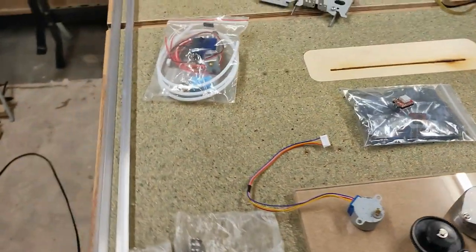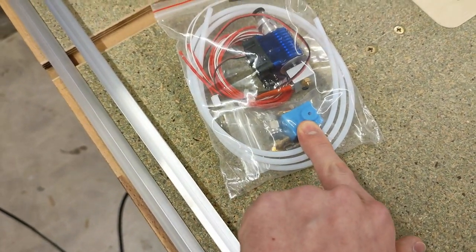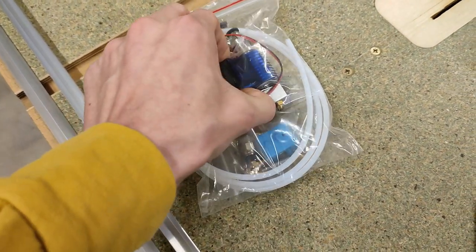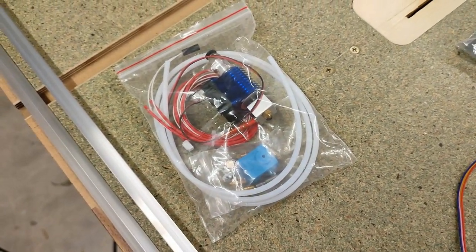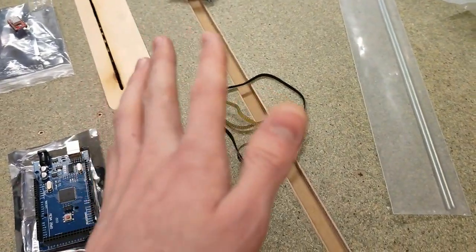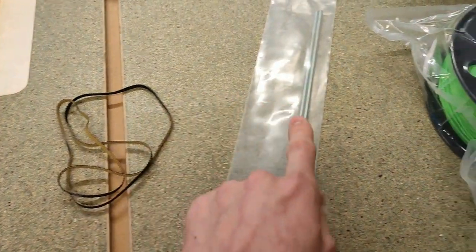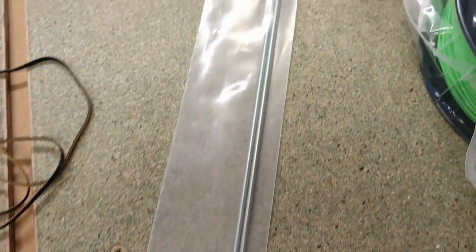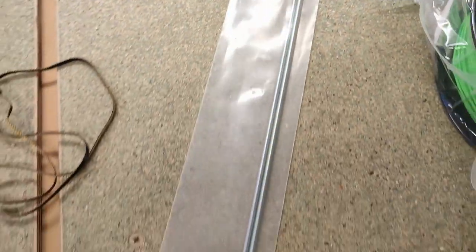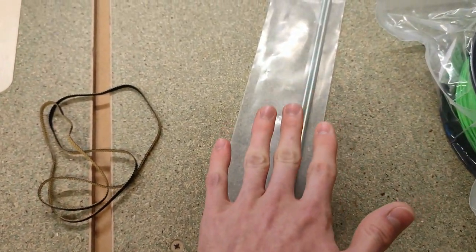Then we've got the hotend — just a set I got for 10 bucks for a Bowden filament extruder. Then I've got this timing belt salvaged from an old scanner, which will be necessary to drive the two Z-axis lead screws using only one stepper motor. The lead screws are going to be pieces of threaded rod I had lying around, so they don't count towards the budget.